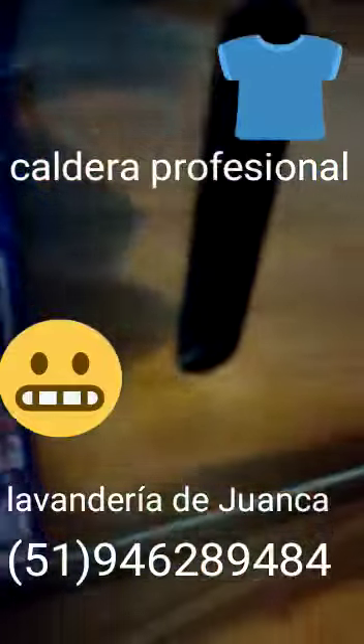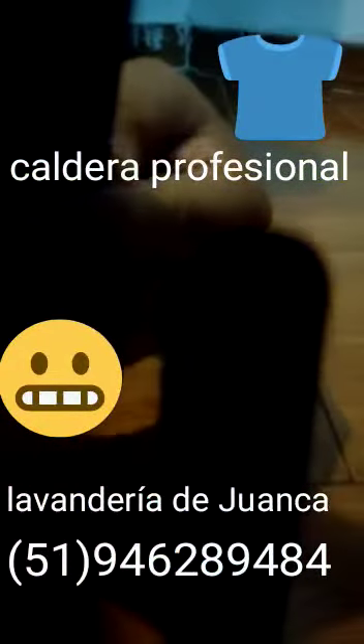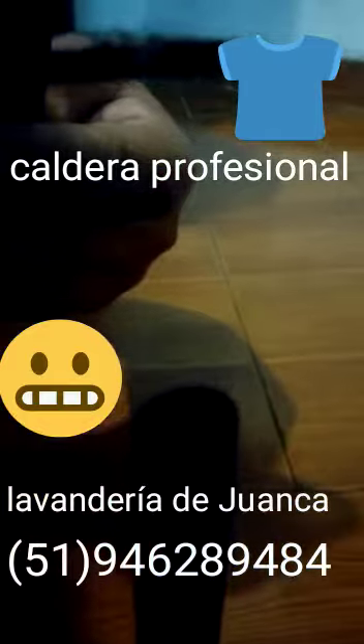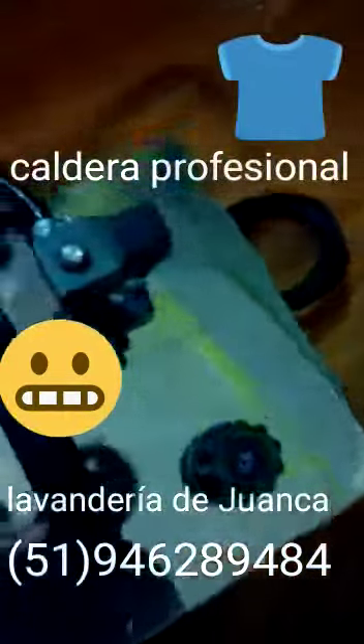Luego que echamos agua por este orificio, cerramos bien. Si ustedes se dan cuenta, acá tiene un medidor — es un tubito transparente — a medida que vas echando el agua, te indica hasta dónde va el nivel del agua.